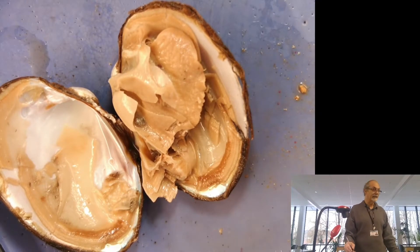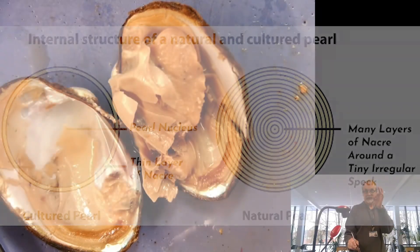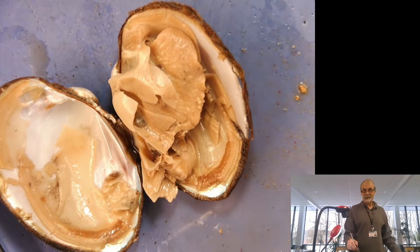One thing I never did until I actually saw it on an old rerun of Perry Mason — they were trying to determine the difference between natural pearls and cultured pearls. A natural pearl, if you x-ray it, there's an asymmetrical piece of something inside that they coat with calcium carbonate to relieve the irritation. A cultured pearl usually has a little glass bead in it, and it's perfectly symmetrical — and if you x-ray it, you can see that.